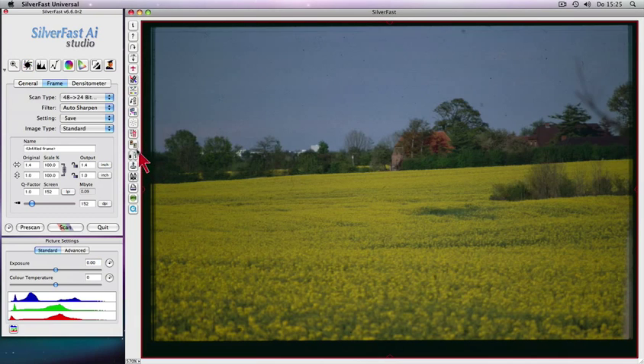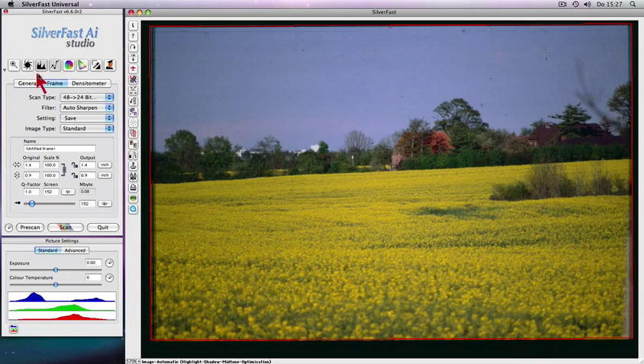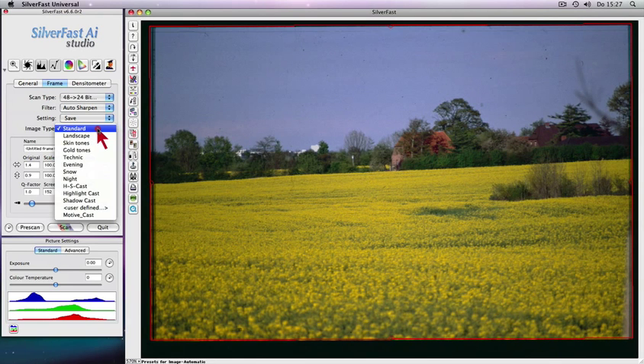One click and the intelligent cropping tool creates a cropping marquee automatically, precisely around your slide. Auto adjust with artificial intelligence and image type selection will optimize your slides with just a few clicks.